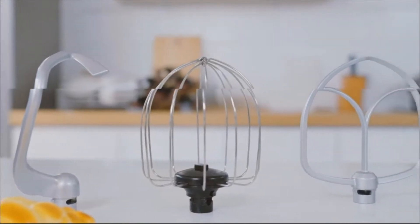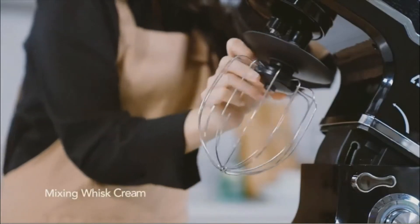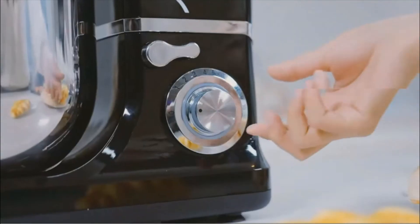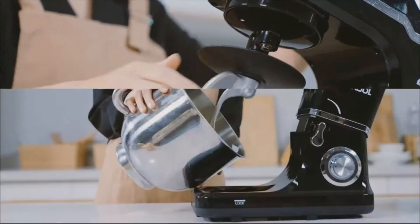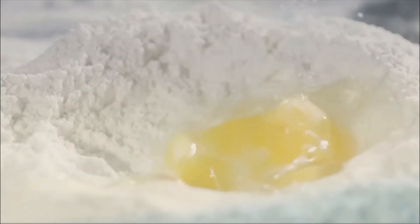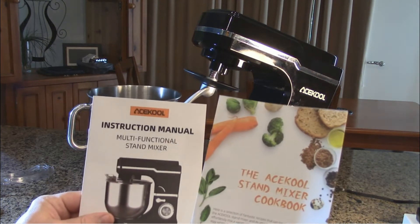The speeds are stepless — it's very simple to use, there's a circular knob we're going to show. All the accessories are dishwasher safe. This is relatively low noise, less than 75 dB within one meter. On the bottom of the unit it has anti-slip feet and a little suspension system, so that when you're working with thicker doughs it'll allow this to stay put and really hunker in on your counter.